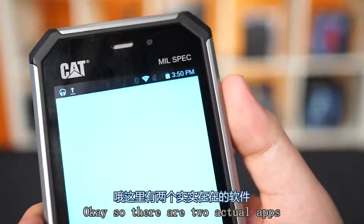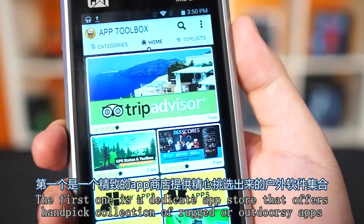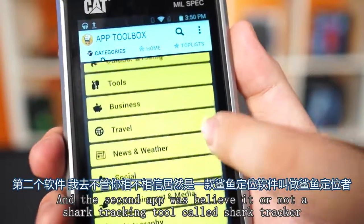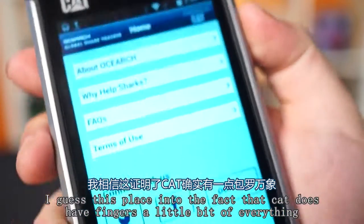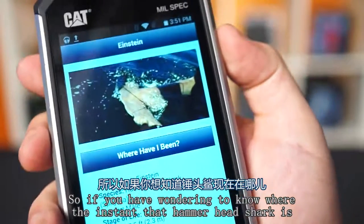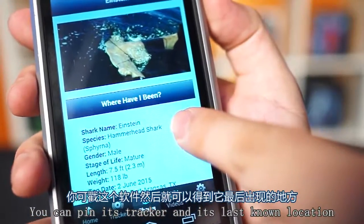There are two actual apps. The first is a dedicated app store offering a handpicked collection of rugged or outdoorsy types of apps. The second app was, believe it or not, a shark tracking tool called Shark Tracker. I guess this plays into the fact that CAT does have their fingers in a little bit of everything — so if you ever wanted to know where Einstein the hammerhead shark is, you can ping its tracker and see its last known location.